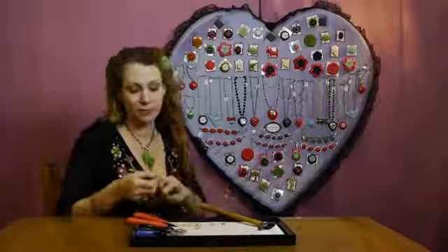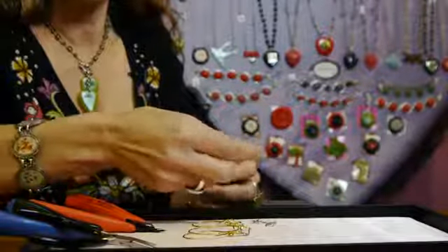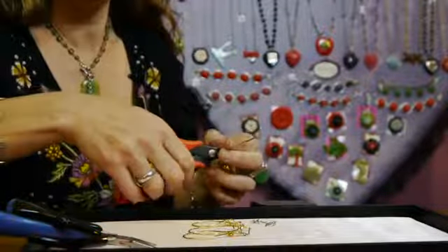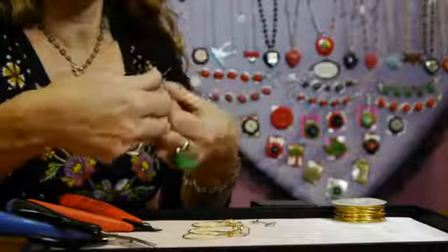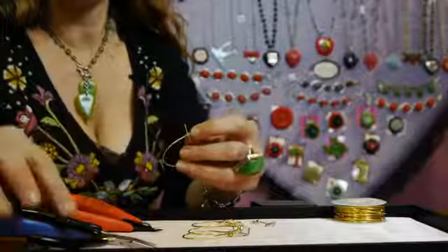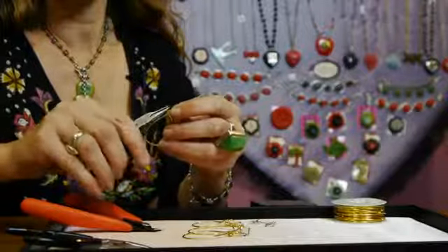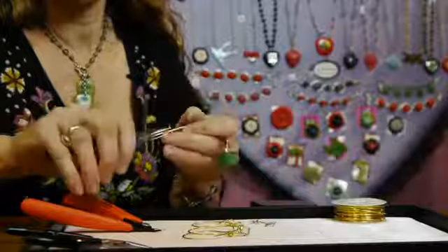To get started, I'm basically going to straighten out this wire. It's pretty soft and malleable. I'm going to cut it — you can cut an extra length of it — and I'm just going to end up shaping it with my hand into more of a teardrop shape. I'm crossing the wire over itself, taking the needle nose pliers, pulling away, and curving it around.